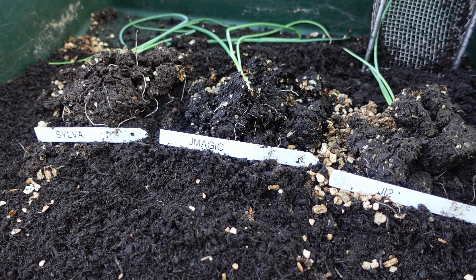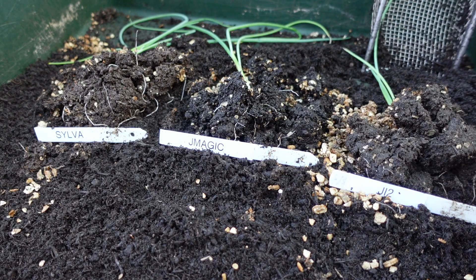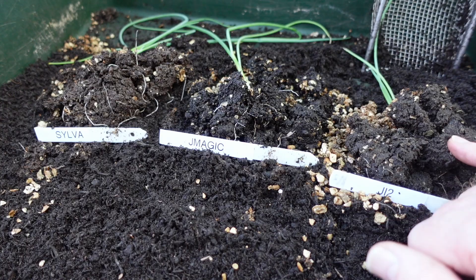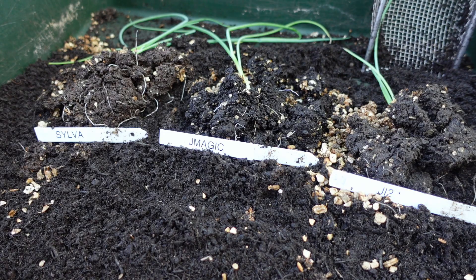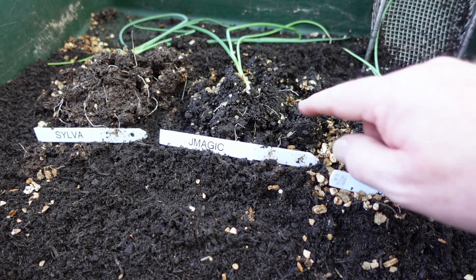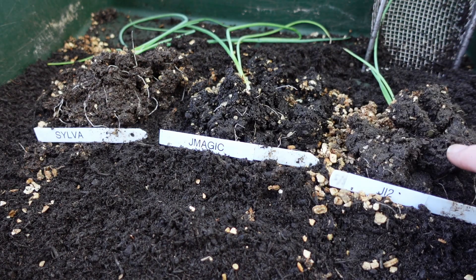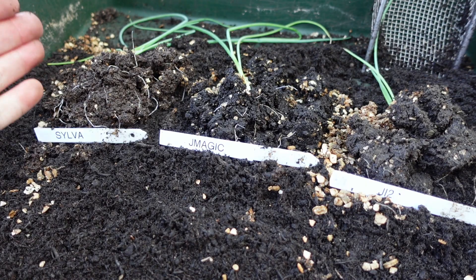That doesn't necessarily mean it's not a good compost, because the next thing I'm going to do is have a look at the roots on all of these and see which one has developed the best root system. I've taken one seedling from each of the cell trays — one from Silvergro, one from Jack's Magic, one from Johnniness number two — and they all have reasonable yet very young roots. However the one that actually stands out is the Silvergro. It has far more roots than the Jack's Magic and certainly the Johnniness number two. So in terms of root growth it's Silvergro.